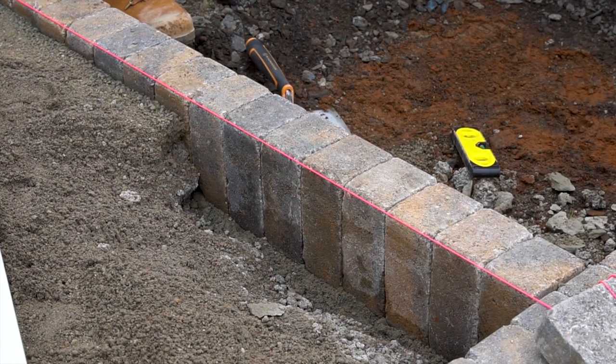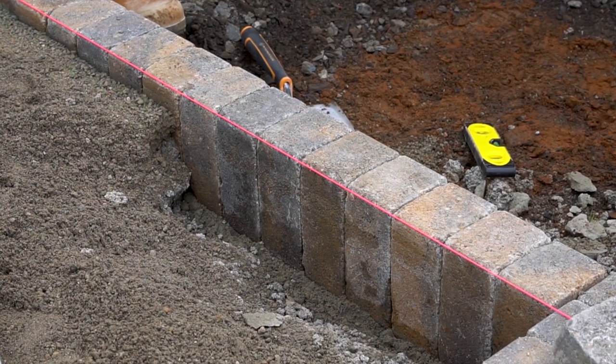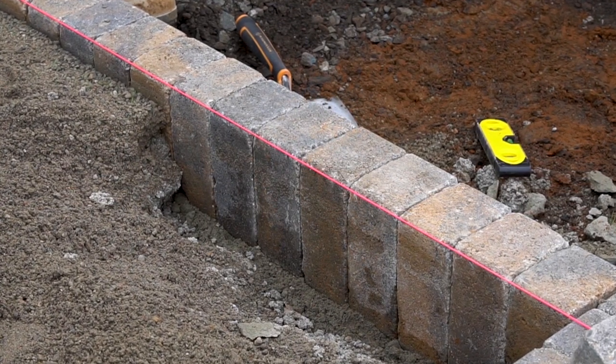It's important that we've checked the line, checked the kerb on the back, and used the level. We know where we are and everything's in place. Now we're going to back up our kerb stones with some concrete and haunch it from behind.